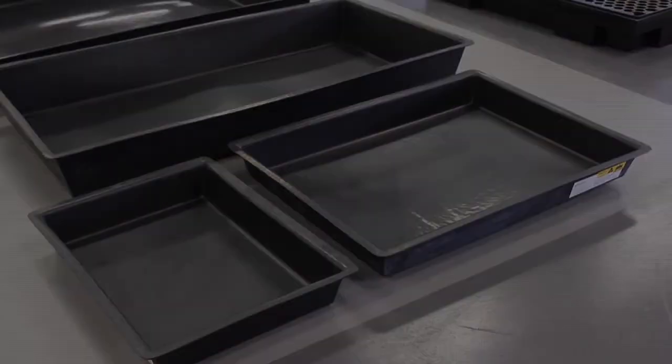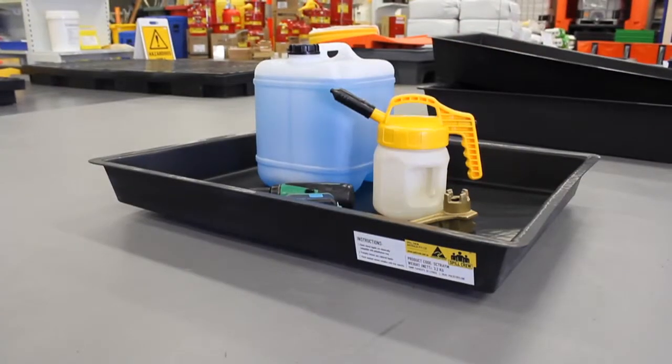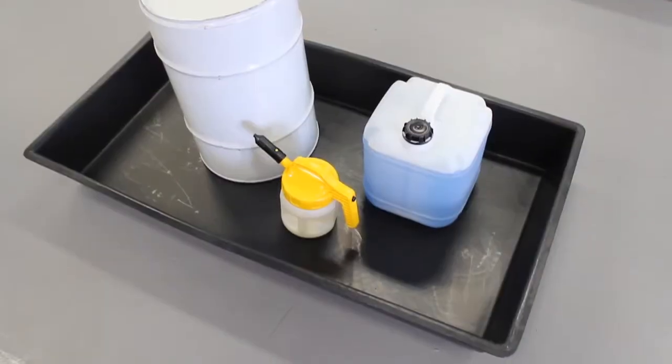The range consists of four sizes: tray small, tray medium, tray large and tray extra large.